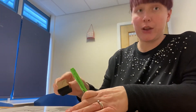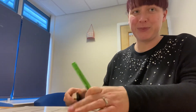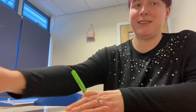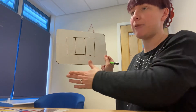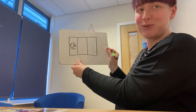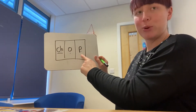Two more words for each group. Group one, your word is 'chop'. Have a go at that. Let's have a look — we have the word chop. So we have our CH sound, our digraph, made up of our C and our H. Chop — O in the middle, P at the end. CH, O, P — chop. Brilliant, well done.